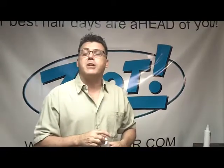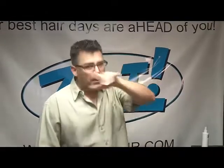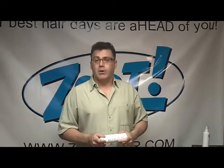ZootHair.com is the website for more information. Don't forget the Ask Zoot feature — click on Ask Zoot, type in your name, type in your email, type in your questions, and I'll get back to you right away with great answers. Thanks for watching. Have a great day.